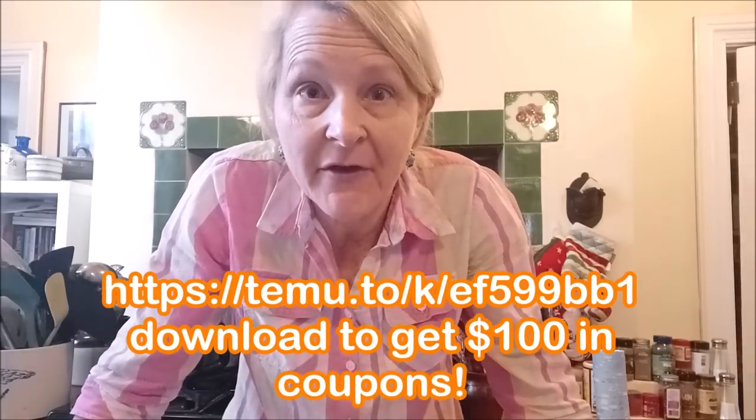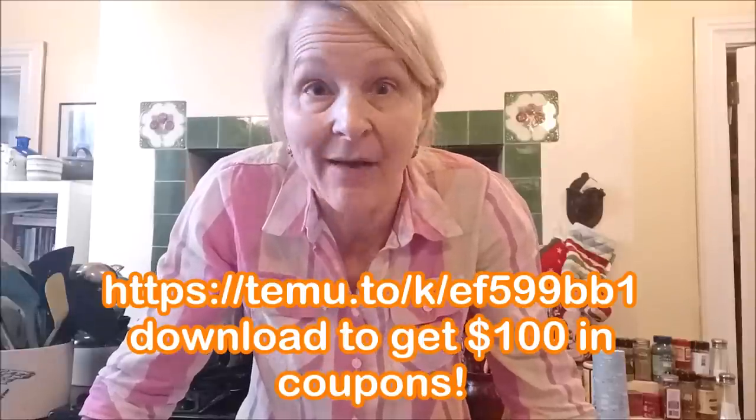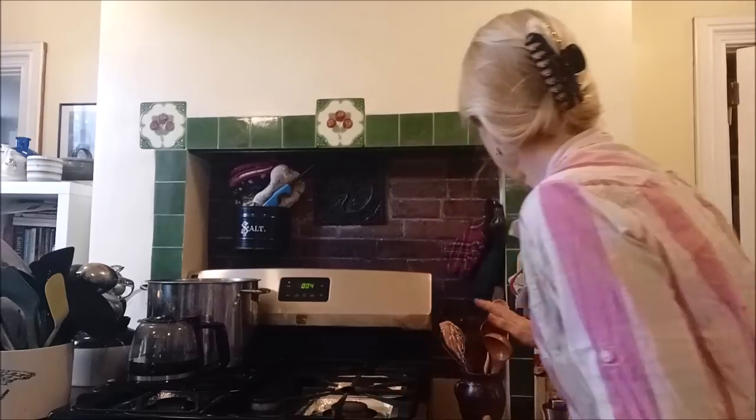Did I mention the app? There's an app you can download on your phone — don't forget the app. You can download the Temu app and don't forget the code: sale 4284. I think the muffins are finished — four minutes ahead of schedule! Aren't these adorable? I think I filled that cup a little bit too much. We're going to let these cool and take a look at some more Temu merchandise I picked out.